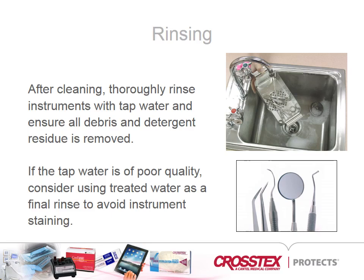Instruments should be visually inspected in a good light source for any residual materials and allowed to dry thoroughly before being packaged.